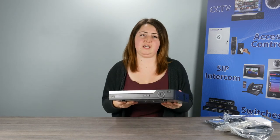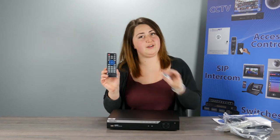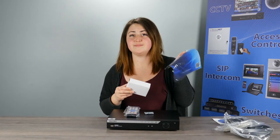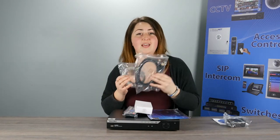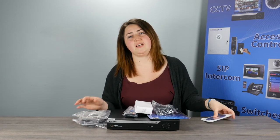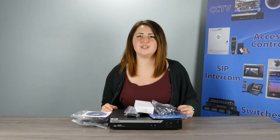Also included in the kits you will receive a remote with batteries, a mouse and mouse pad, your network cabling, your HDMI cable, and power supply. Also, each kit comes with the software that's necessary. Now let's take a closer look at this recorder.